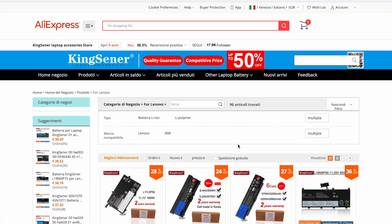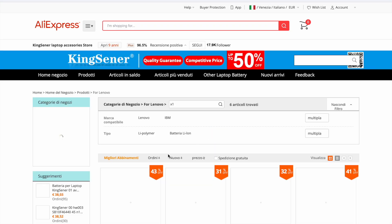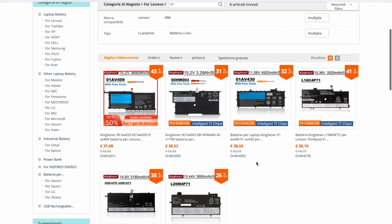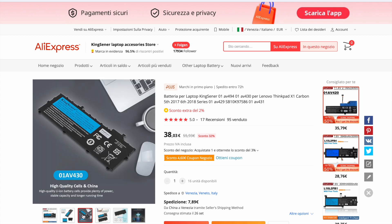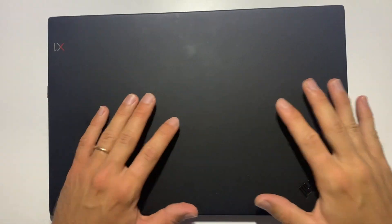After a short search I found this Chinese company called King Center. AliExpress allows you to select the brand and then specify the model of your laptop. Please make sure it's compatible with your device by checking the supported serial numbers. By the way, shipping was super fast. Now let's proceed with the battery replacement.